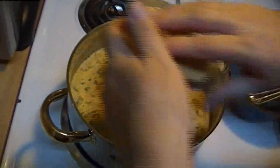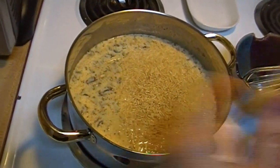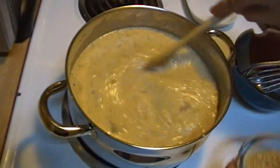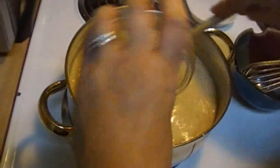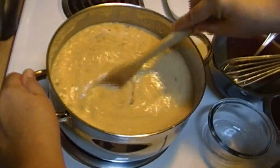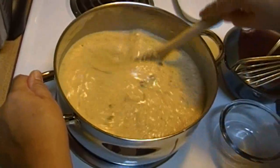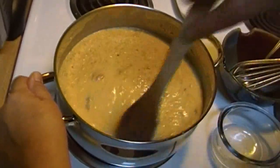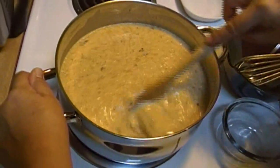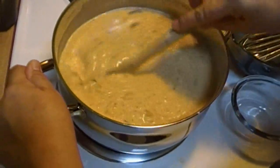Now we're going to add our rice in here. I have a cup of rice — I don't know if I'm going to add all of it. What the hell, why not? It'll be fine. We're going to simmer this for 15 minutes while that rice cooks. And when we come back, we will serve you up a bowl of cream of chicken and mushroom soup with rice — all from your food storage.